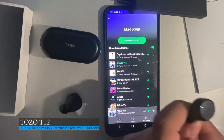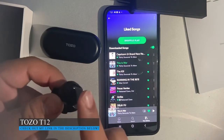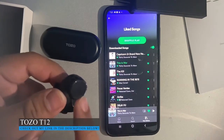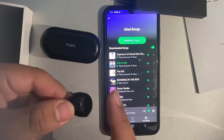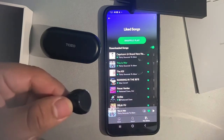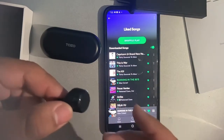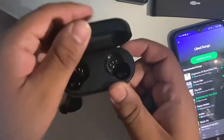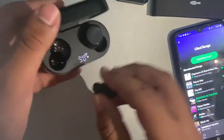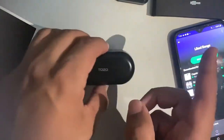So after trying them out a little bit, I just want to show you a couple of features this thing can do. These actually have taptic feedback on the bud itself, so when you touch it, it plays or skips songs depending on what you do. So there you go, it's skipped — it's really cool. And if you want to put them away, all you have to do is open the case and put them in, and they will automatically disconnect from your phone.